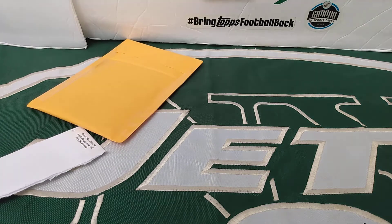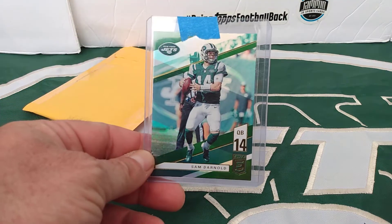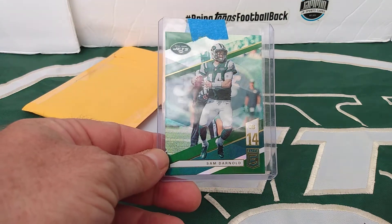I don't know what card this is — alright, from 2019 Donruss Elite, the green Sam Darnold.